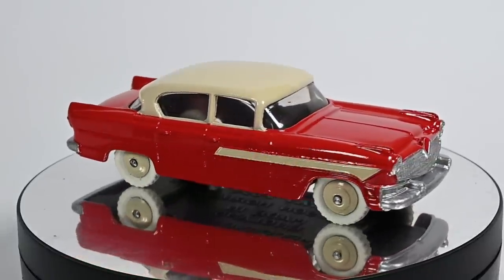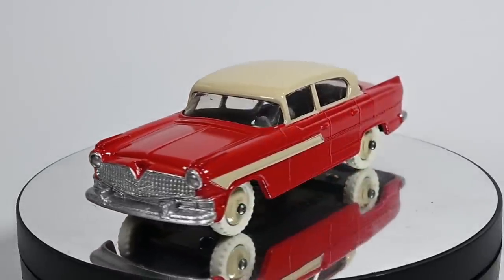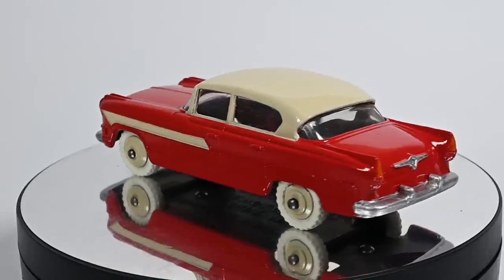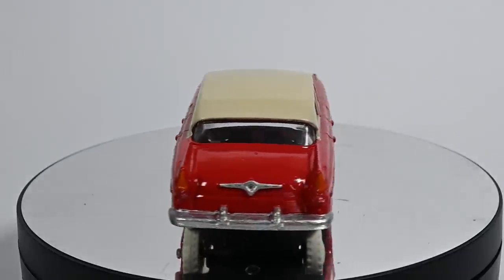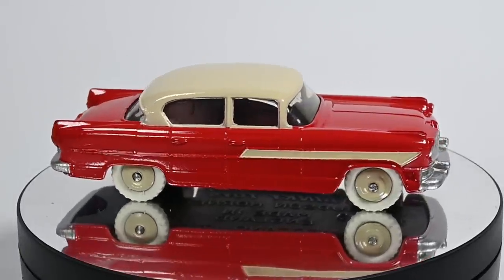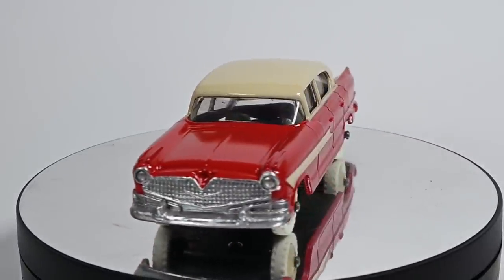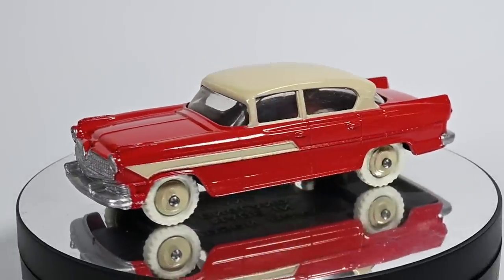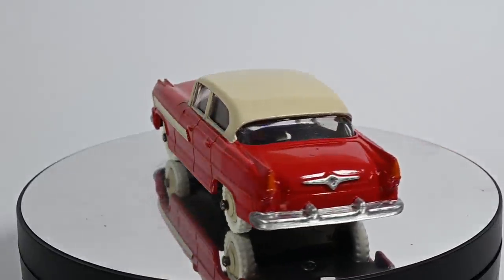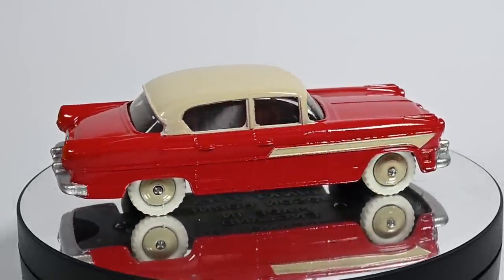And here it is — our finished restored Dinky Hudson Hornet. I think it's looking much tidier now: repainted in a nice new red and cream paint job, the windscreen cleaned up and polished, and those new white tires definitely make a big difference. I think it's a great looking toy car — let me know what you think in the comments below. A big thanks as always to my awesome Patreon supporters.